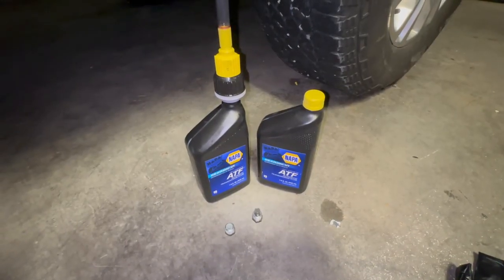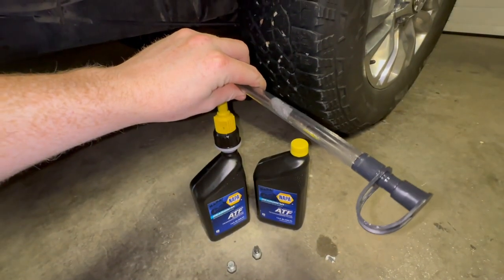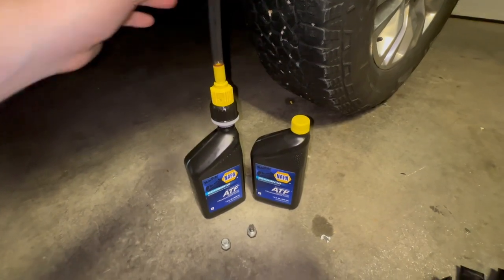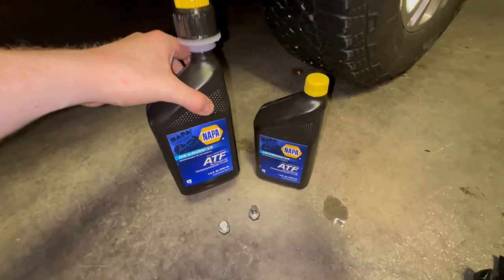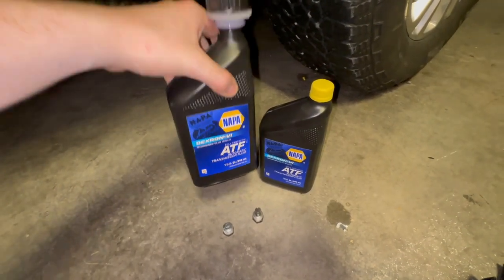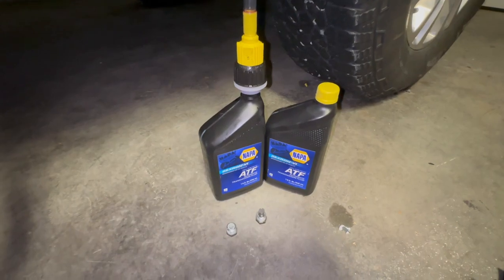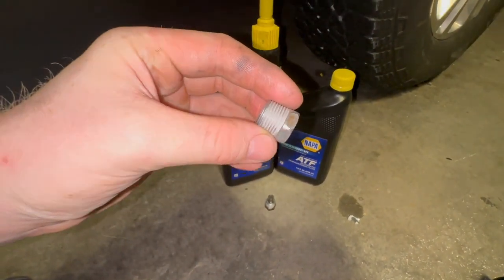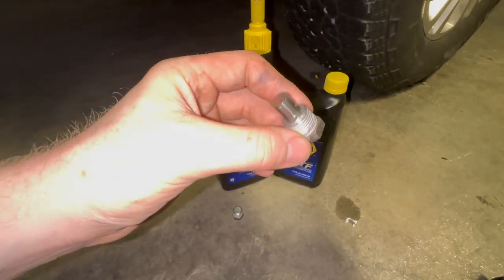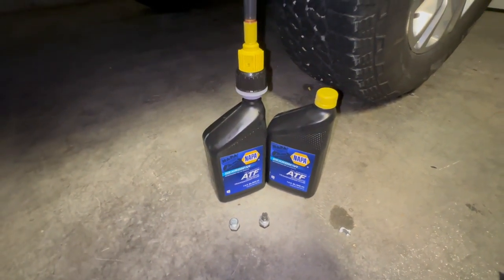While we wait for the transfer case to drain, I got the fluid here with an adapter to make the job easier reaching into that fill plug. I'm using NAPA Dextron 6 ATF — full synthetic automatic transmission fluid. It will take about 1.6 quarts. I wrapped a little Teflon tape around the fill plug and the drain plug, so now let's go ahead and put this fluid into the transfer case.